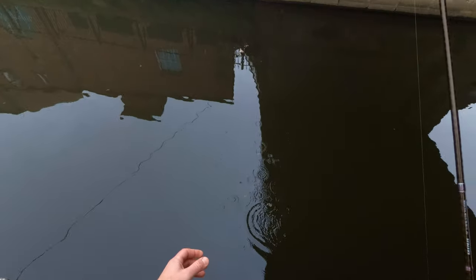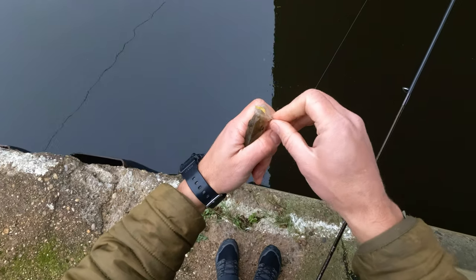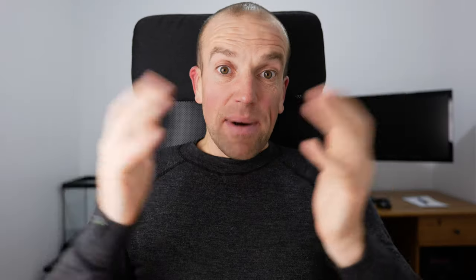That fish just grabbed the lure gently and pulled it back. Thank you. But that will be it for me for today. I hope you enjoyed this video and learned something from it as well. Thanks for watching and see you in the next one.